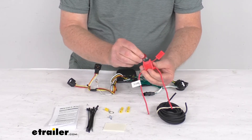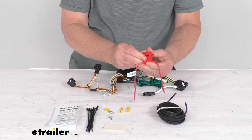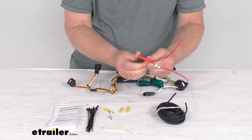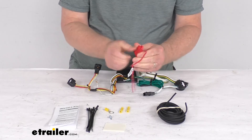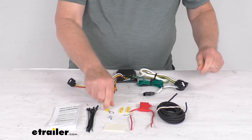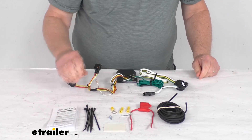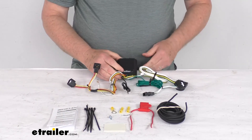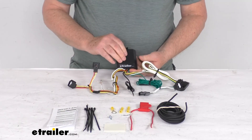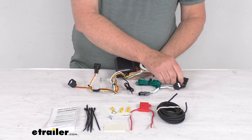Once that's all connected, take your included 10-amp fuse, put it in your fuse holder, and put your cap on there. With your cap on, your system's all hooked up and ready to go. They do give you some extra cable ties to take up any slack in the wiring. That should do it for the review on this Curt T-connector vehicle wiring harness with the four-way flat trailer connector.